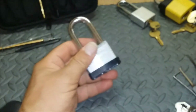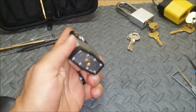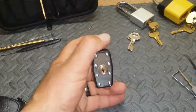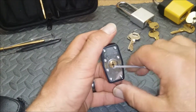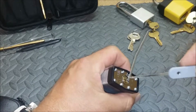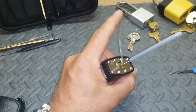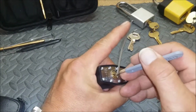Take the key out. Alright, here we go — hopefully my camera will cooperate and focus a little bit for me. There we go. Put the tension wrench in. And again I'm using a Peterson Gem, seems to be my go-to pick lately. All the way to the back, a little bit of pressure.